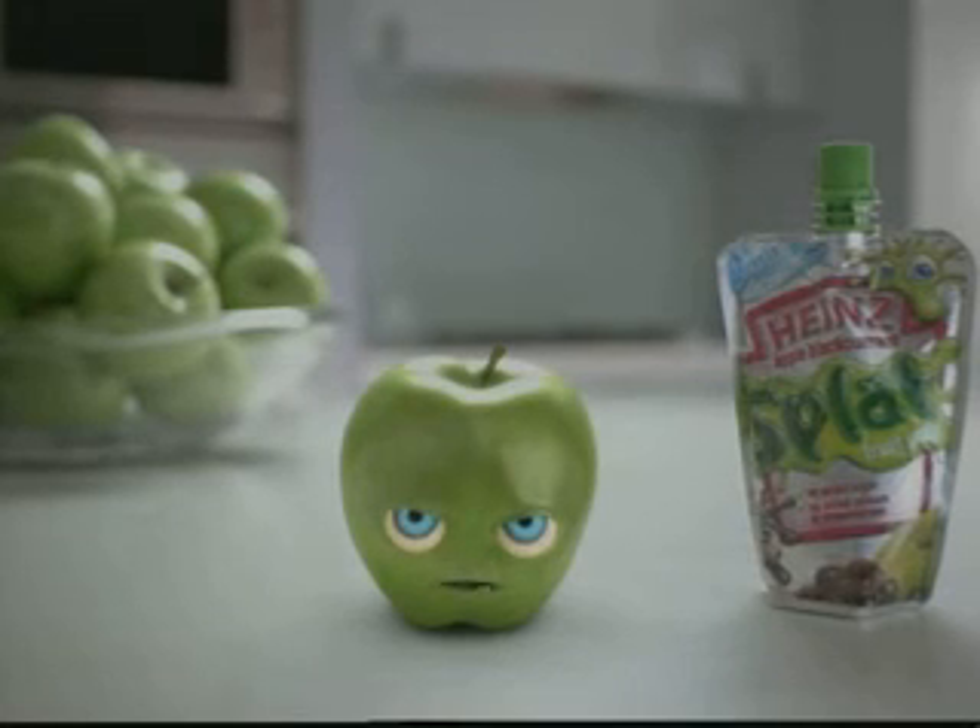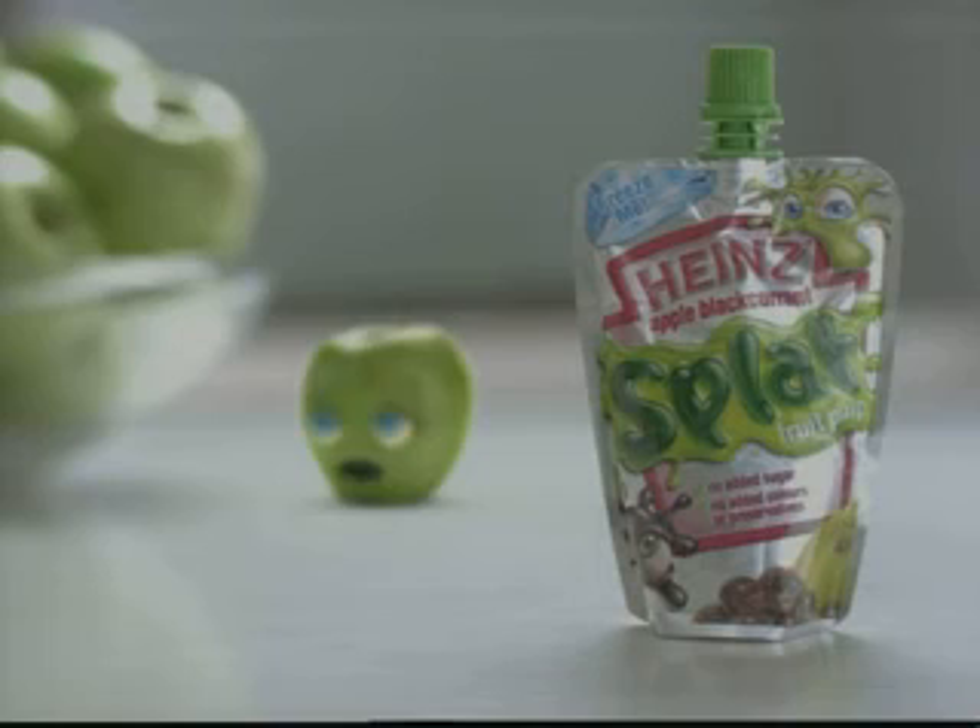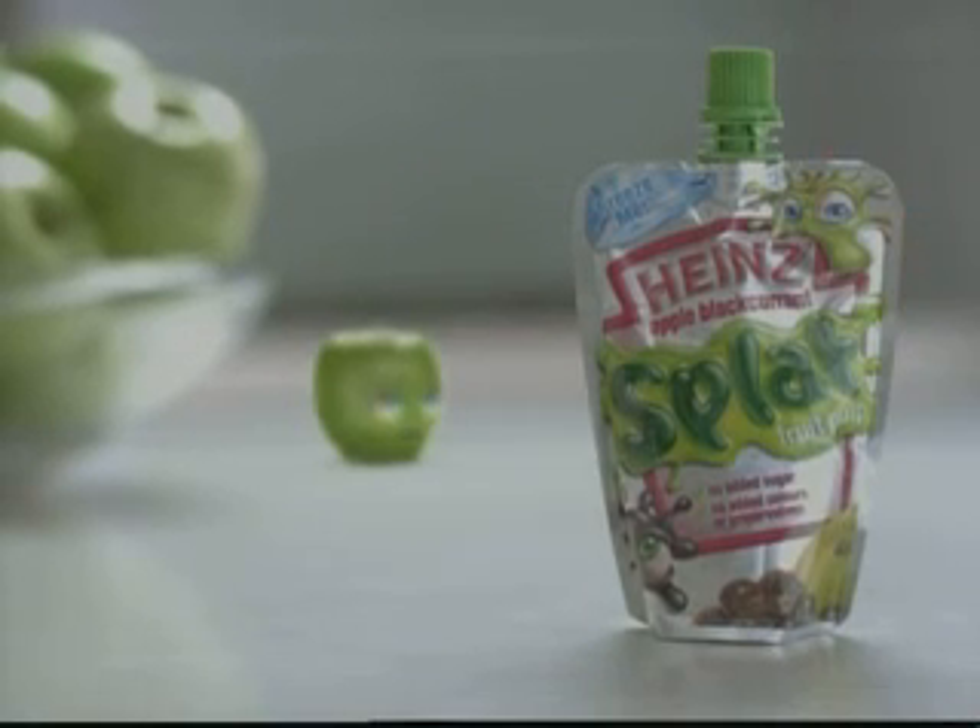But just how do you think they make a fruit splat? Heinz Fruit Splats. They're very splatted.